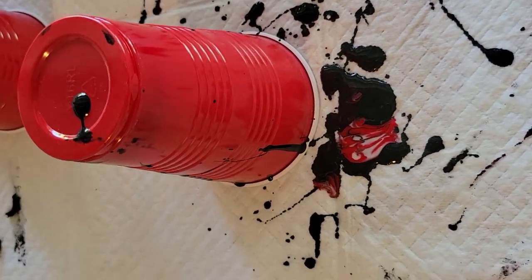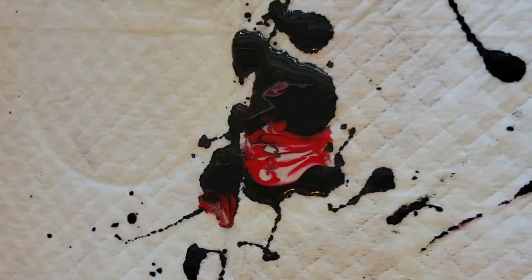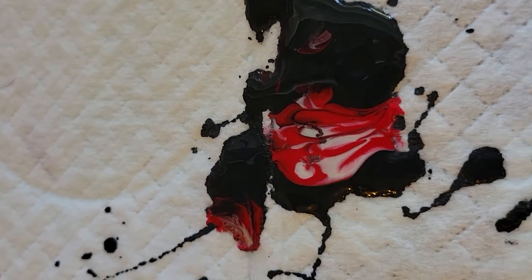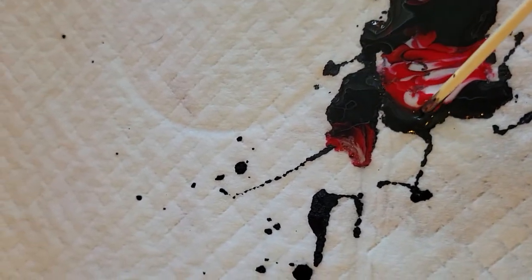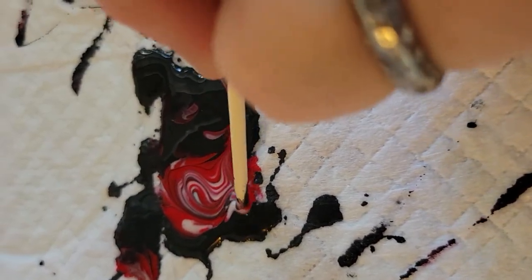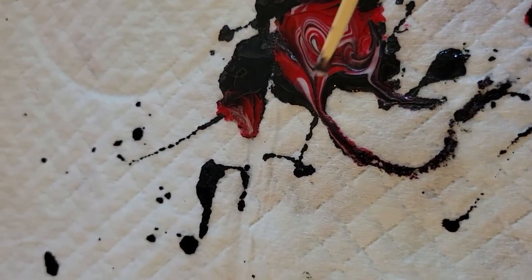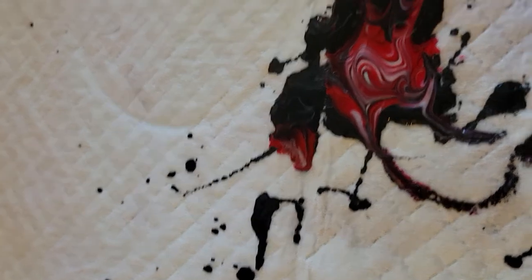Let me show you my work area after the pour. This is actually very minimal as far as spillover from the coasters. I'm proud of myself because there's very little here. What we have is our red, white, and black. I'm going to do a little bit of embellishment to make it look prettier — kind of like what we did with the coasters.